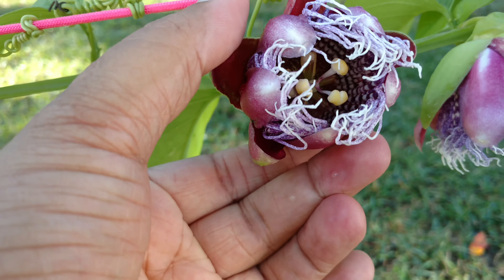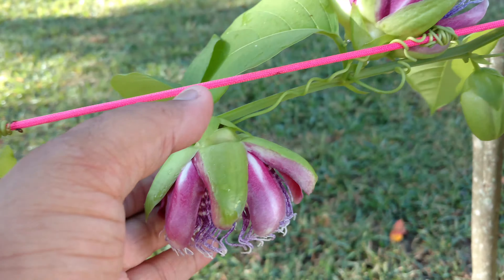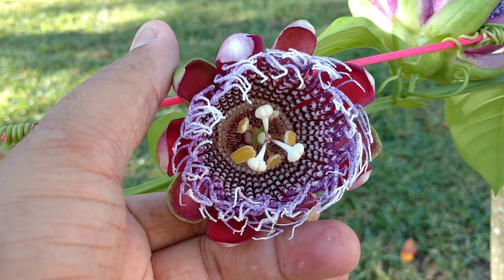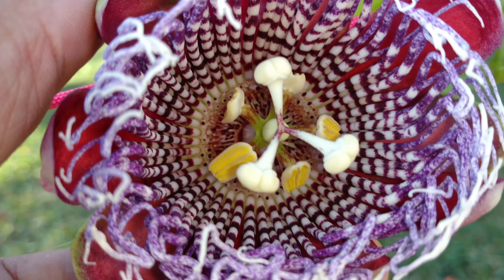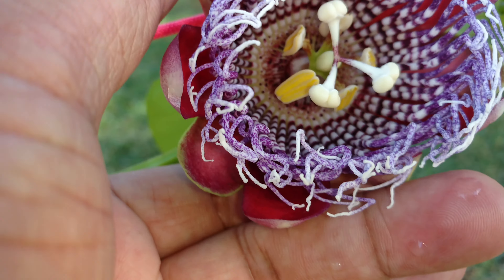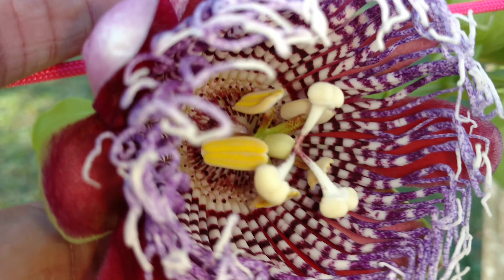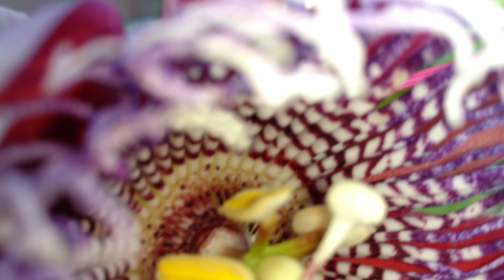Alright, let's go. This one's already closing — I pollinated this one yesterday as well. So now let's do this one. You see the pollen there? The yellow — that is the pollen. I'm going to go ahead and lift this one up; it's kind of hard to do while holding the camera.